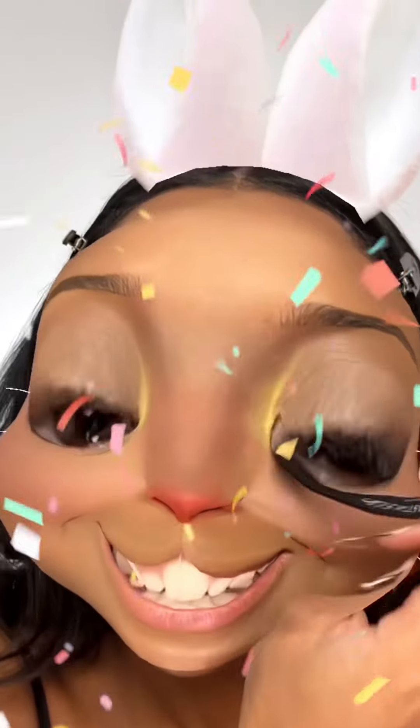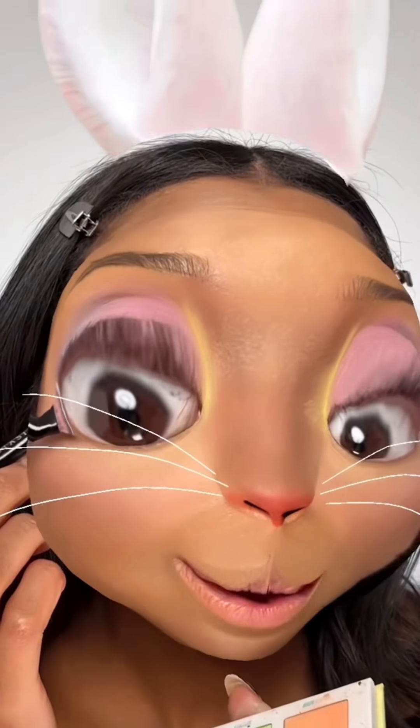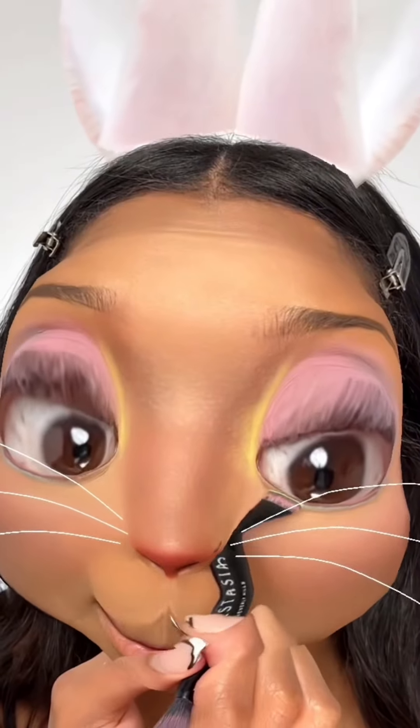Eyeshadow. Go bunny. Then we're going to go pink and then purple. And I'm going to go in with blue underneath and then finish up with green.